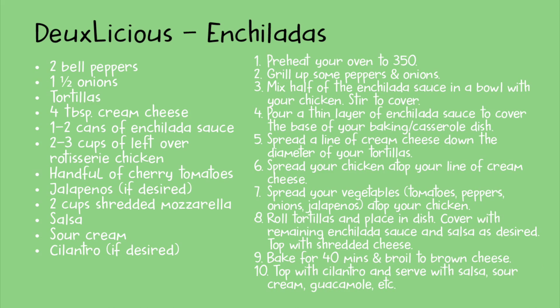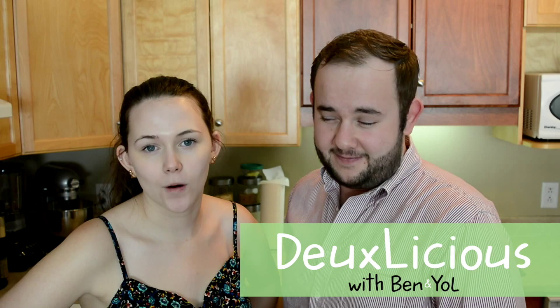Settle up, partner. We're headed to Flavortown. Looks like we were already in Flavortown, y'all. Here we are. Good afternoon, everybody, and welcome back to Delicious. My name's Ben. And I'm y'all, and today we're making enchiladas.